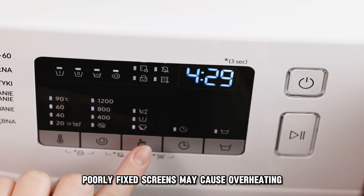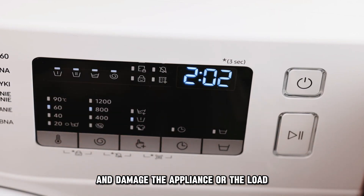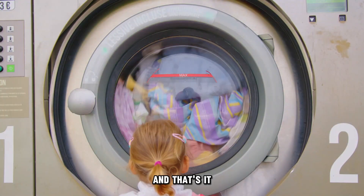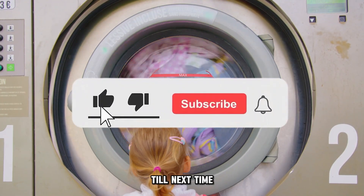Poorly fixed screens may cause overheating and damage the appliance or the load. And that's it. Thanks for watching. Till next time.